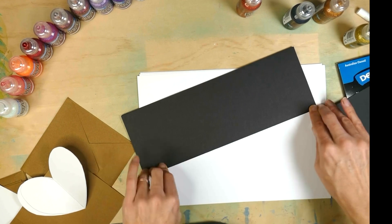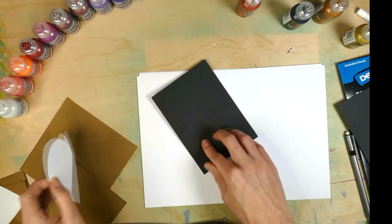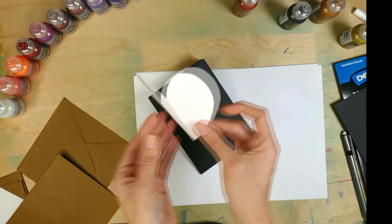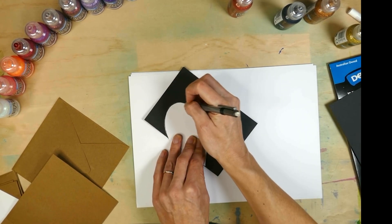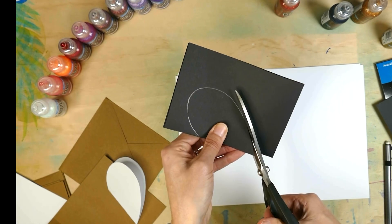Now grab yourself a piece of A4 black paper and fold it into quarters. Now here's where your template comes in — wrap that around the folded up card, trace the shape and then cut it out.